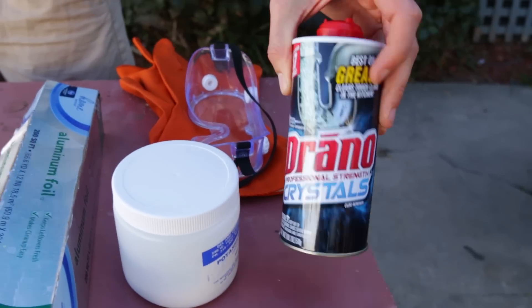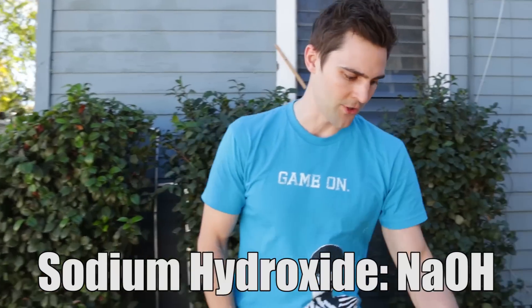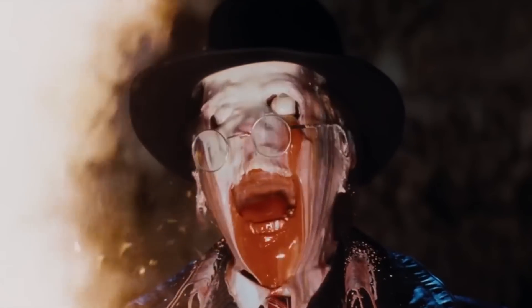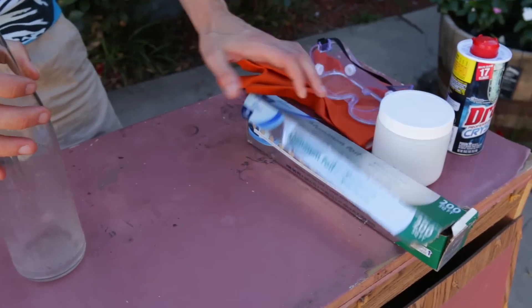We're going to use drain cleaner — the key ingredient we want is sodium hydroxide. We have a more pure form here. It's very caustic, it's gonna melt your face off. So we're going to mix some of that with water and put it in this container along with aluminum foil.